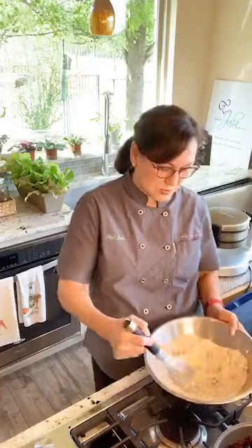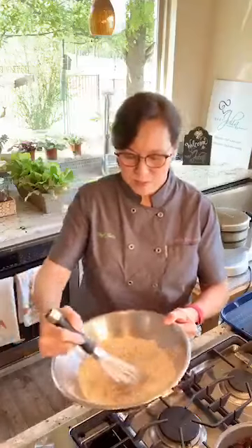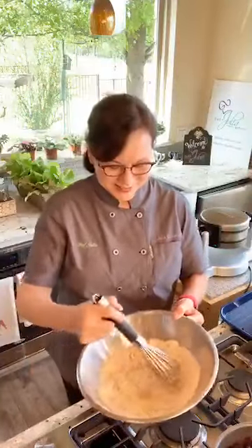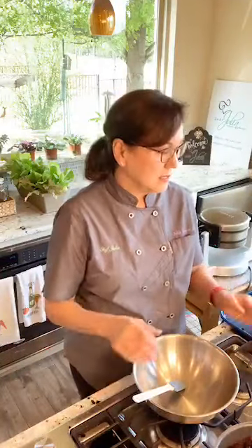So here are the dry ingredients. Like we do with anything we bake, you want to make sure you mix up the dry ingredients really well. Now I have another bowl for the wet ingredients, just like we were baking.